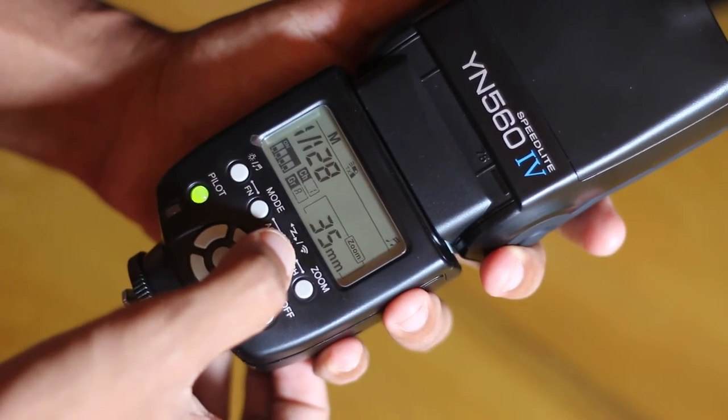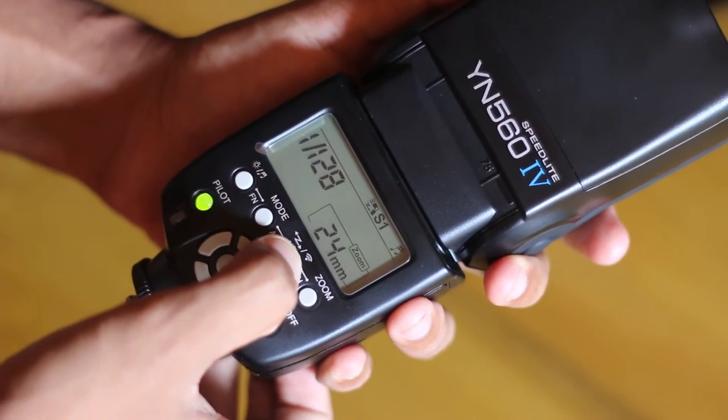You should definitely have a great look at the YN560 Mark IV. That's pretty much it when it comes to the unboxing of the YN560 Mark IV speedlight. Hope you guys found this video helpful. If you did, definitely go ahead and hit the like button and the subscribe button down below. Until I see you guys in my next video, this is Banu signing out.